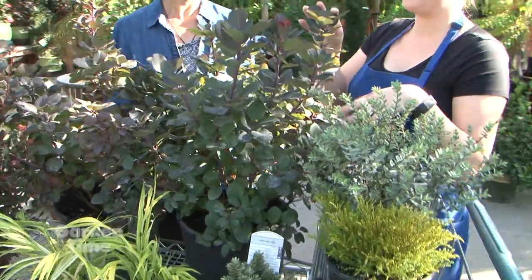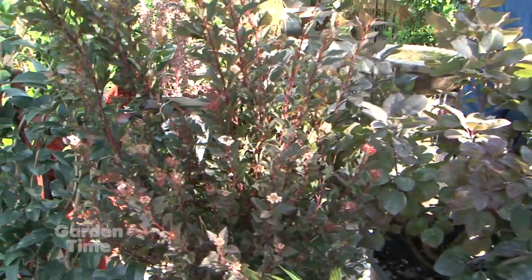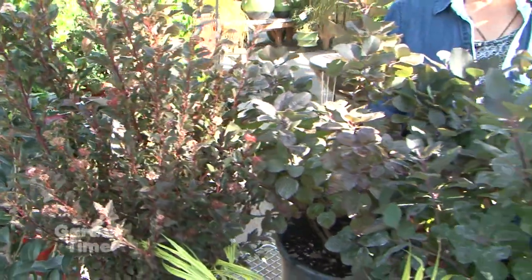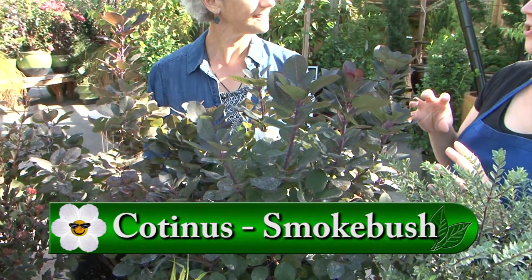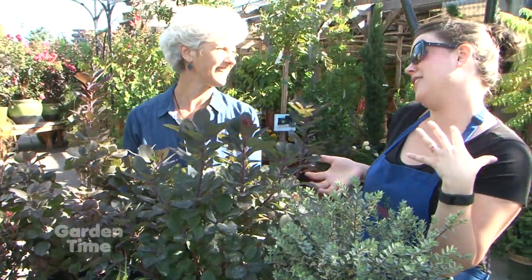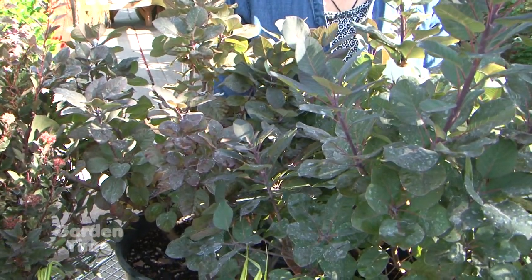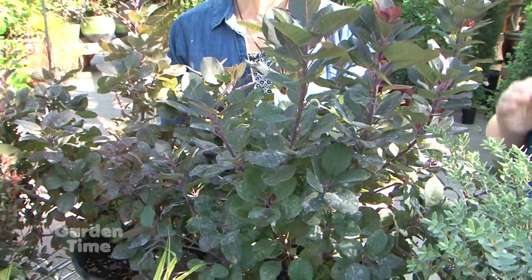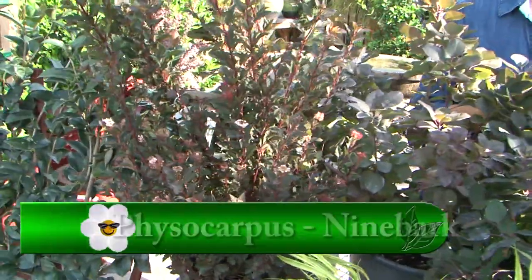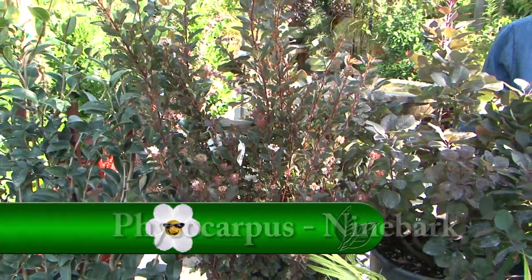I'm pretty obsessed right now with the color on these cotinus and the physocarpus — that really dark color. One of the most common questions we get about the cotinus, also called smokebush, is how do I keep it from getting that smoky flower and just kind of getting out of control? They do get big and it doesn't look kept by any means. You need to manage it a little bit — much more attractive when it's more compact. The way to do that is to really just hack it back in the spring. It'll keep its shape a little bit better and the flowers won't get so crazy. You can also cut back the physocarpus pretty hard as well.